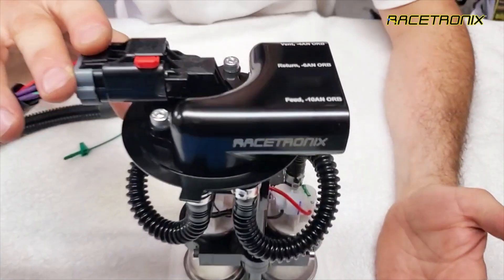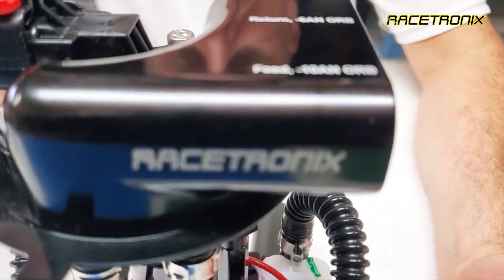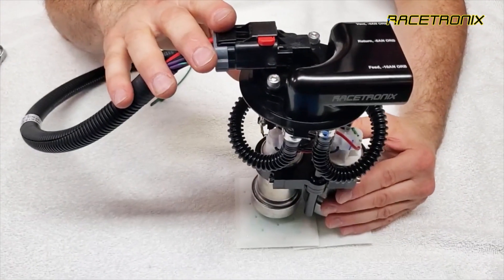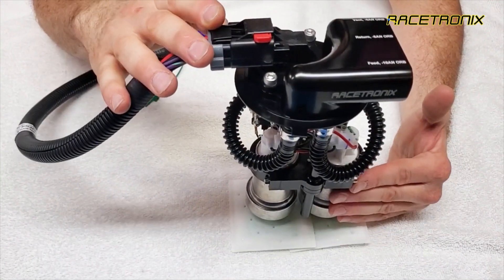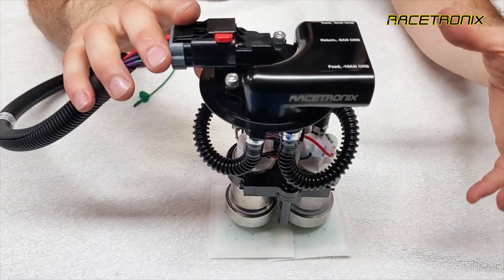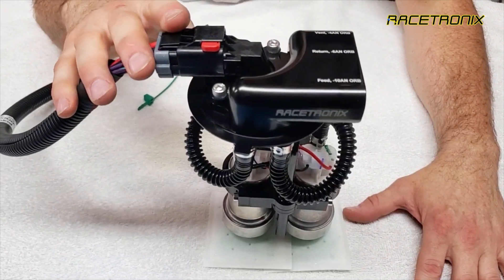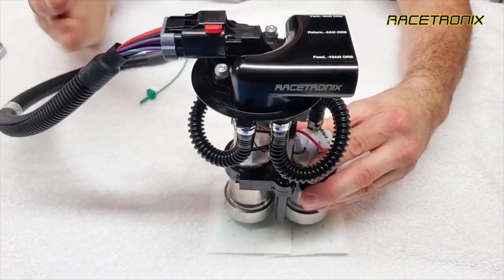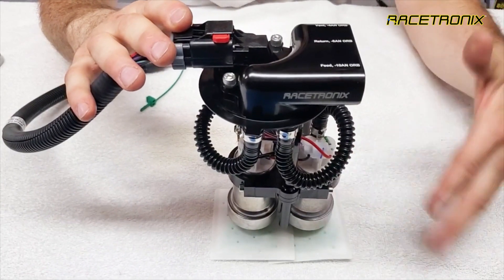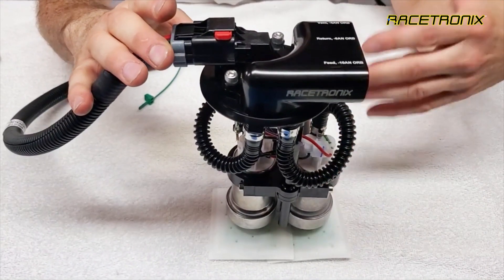This is an introduction to Racetronic's new dual in-tank hanger system that allows pumps larger than your typical 255 and 340 liter-hour pumps to be installed inside the tank. In the past, double pump systems were limited by the tank opening size. You could only install two 38-millimeter pumps, such as the 255 and 340s, through the opening.